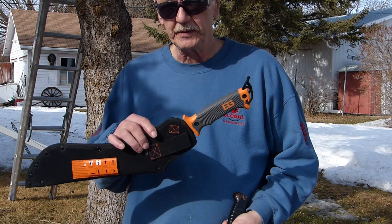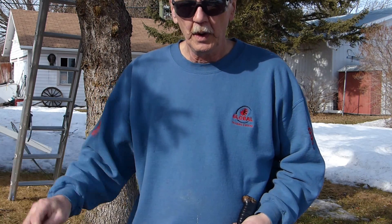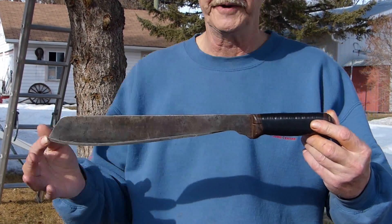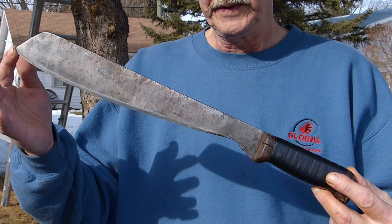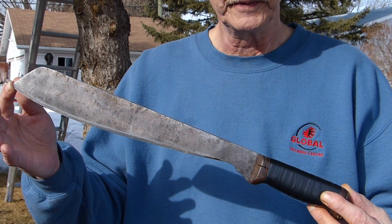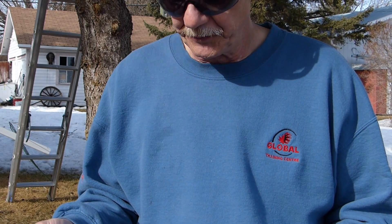It falls into the same price category as the Gerber Briz. The Goloch Machete has a long history of being one of the finest machetes out there. After 45 years of using this thing, I am totally convinced that I never need another machete ever. I only paid $3.99 for it — it was the best $3.99 I ever spent.